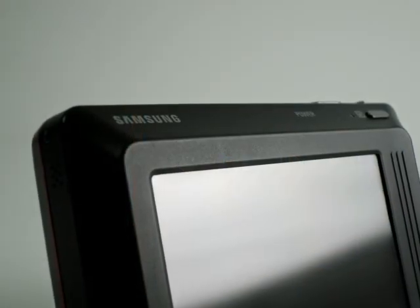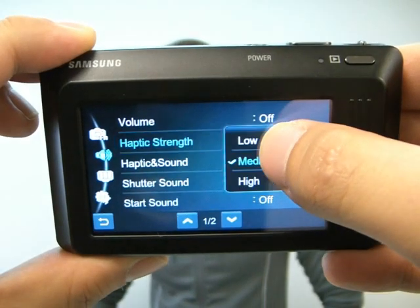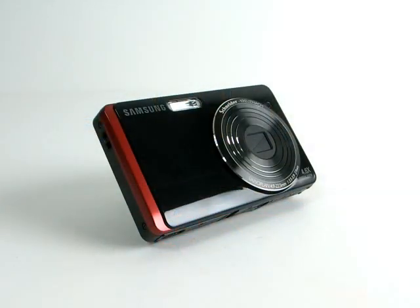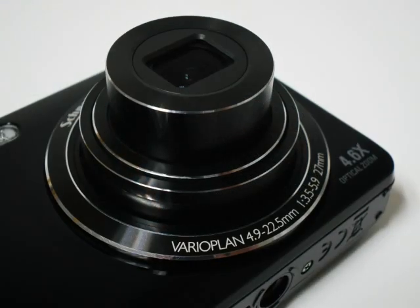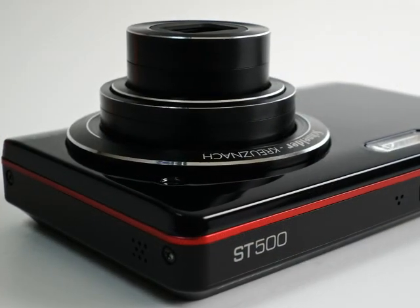On the back of the camera, a 3 inch wide touchscreen makes viewing clear and sharp. It also gives feedback via vibration when you touch the screen. With a 27mm wide-angle lens with 4.6x optical zoom, you'll be surprised how it captures more people, better details, and more sceneries.